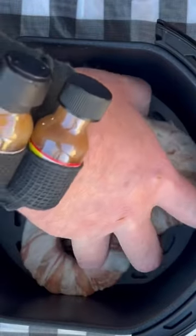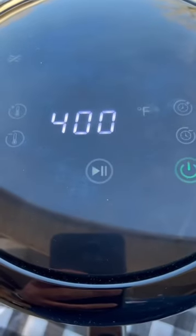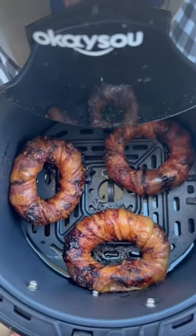Got some made up. We're just going to set them here in this air fryer. Got them in the air fryer — we're going for 20 minutes on 400. Y'all see here, that's what they ought to look like.